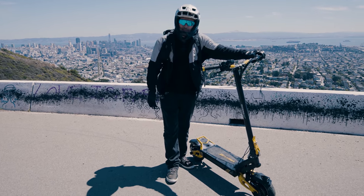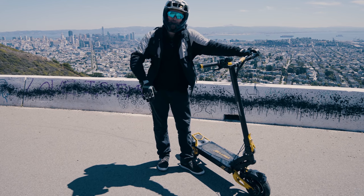What's up, YouTube? This is the Vissette 10 Plus Hyperscooter. Let me tell you about it. Subscribe and let's ride.